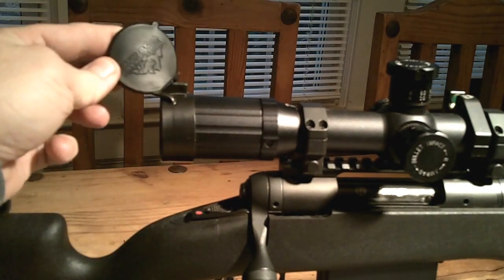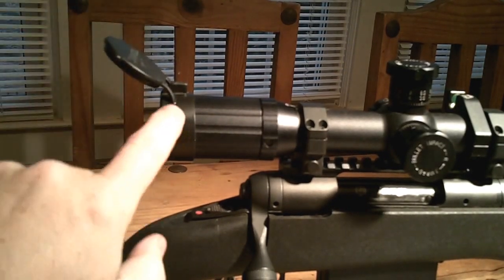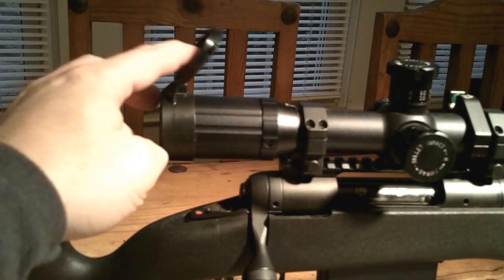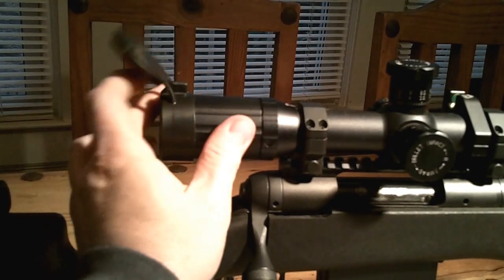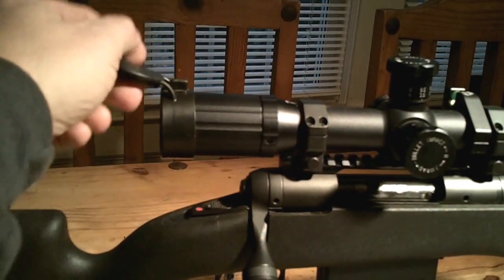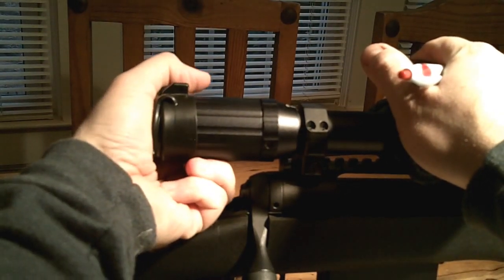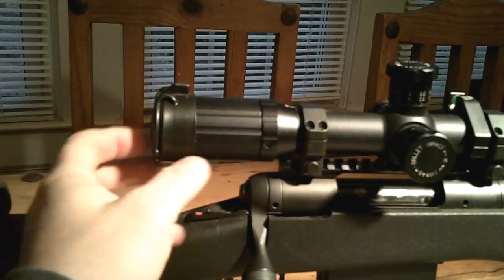These Butler Creek tactical caps — they're a rubbery material with a self-hinge design. You just flip it out, and there's a little nub you take and flip over. Pretty easy. These won't break — you can flip them around and they just will not break. They're a little harder to close back than traditional Butler Creeks because of the rubber, but you can get them in there if you work at it. Deploying them is easy — just flip the nub out. I think I paid $35 for the pair, around $14-16 each.